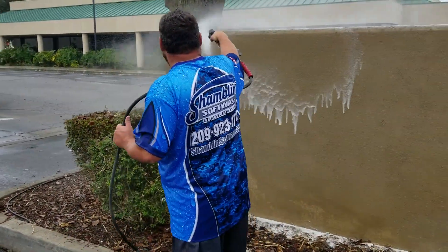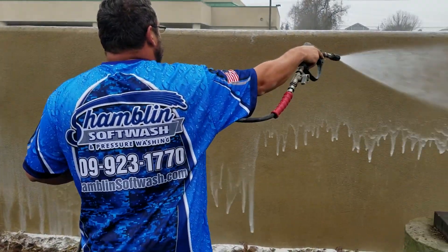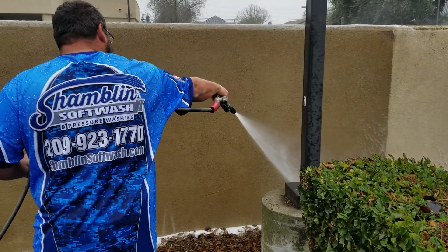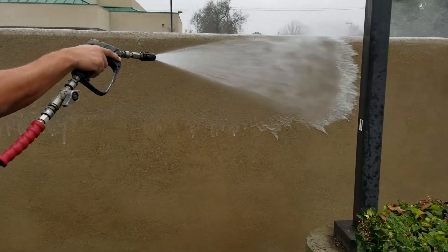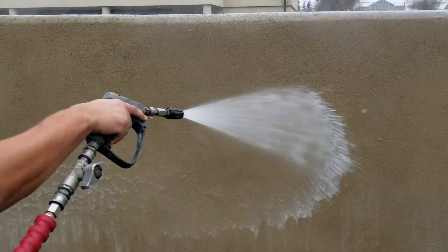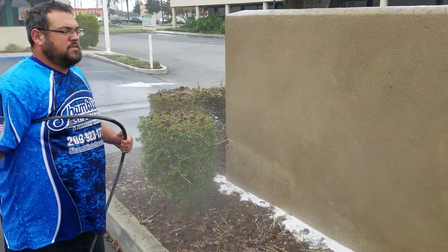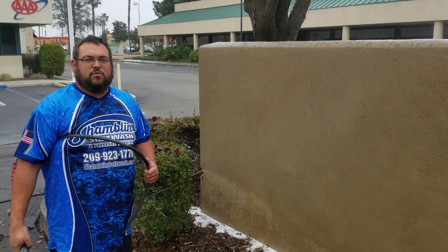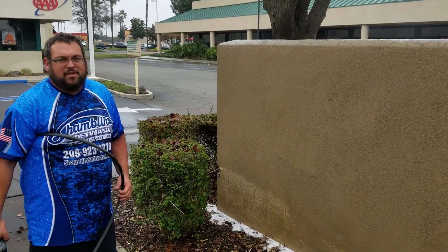This is a low pressure rinse. That's it — you can contact us at 209-923-1770 or ShamblinSoftWash.com. Thank you.